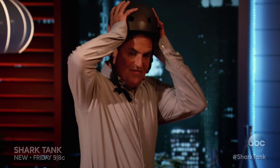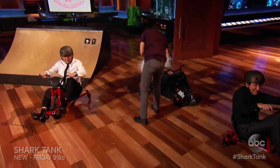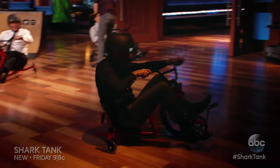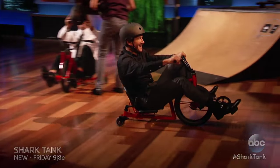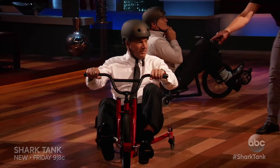I got a big-ass head — it still don't fit. Kevin, you're the only guy that looks like you're riding a little tricycle.